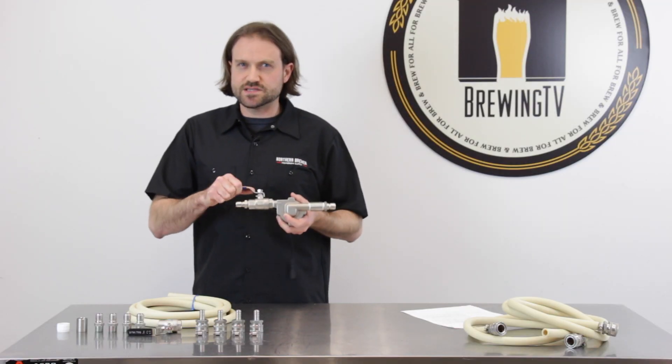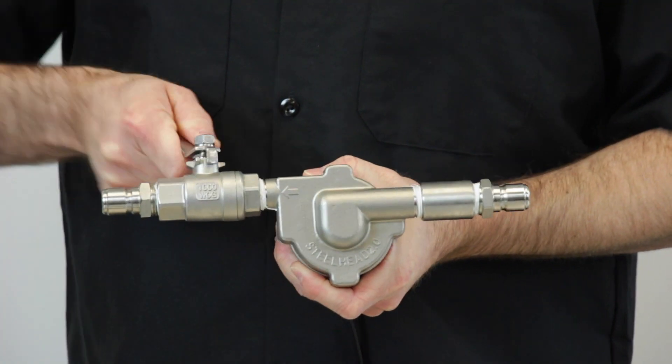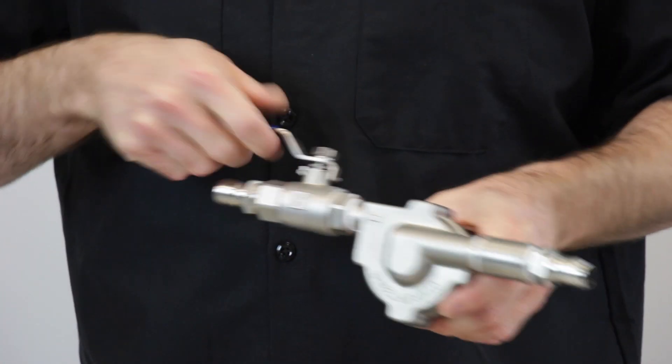The ball valve attaches to the pump's outlet. That allows you to have precise control over the flow rate or even shut the flow off entirely, allowing you to have the correct flow for your sparge or any other transfer.